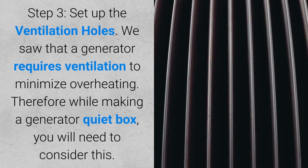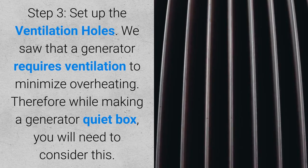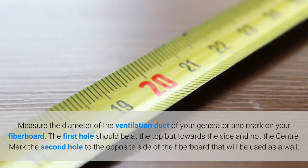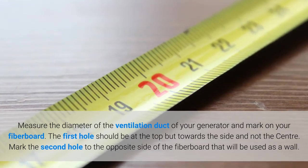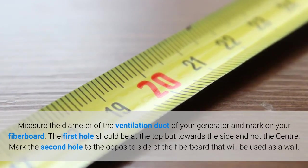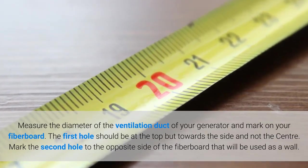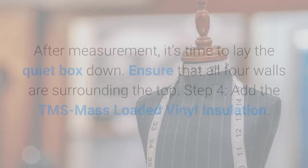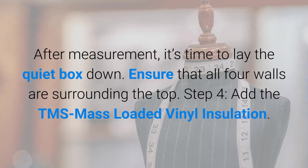Step three: set up the ventilation holes. Since a generator requires ventilation to minimize overheating, while making a generator quiet box you will need to consider this. Measure the diameter of the ventilation duct of your generator and mark it on your fiber board. The first hole should be at the top but towards the side, not the center. Mark the second hole on the opposite side of the fiber board that will be used as a wall. After measurement, lay the quiet box down, ensuring that all four walls are surrounding the top.